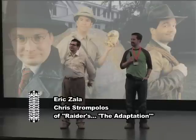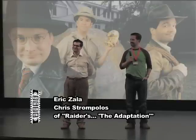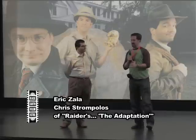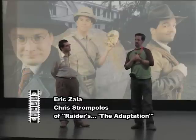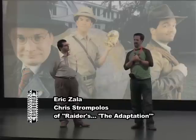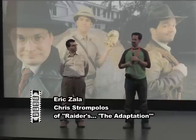The tomb scene — exactly where did you shoot that? The tomb was shot all practical. All the interiors were in my mom's house. That particular scene was in a section of the garage.